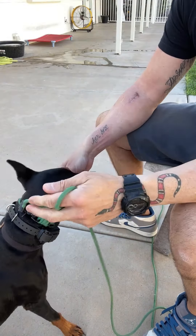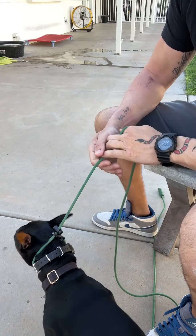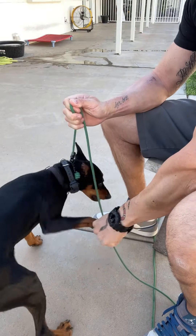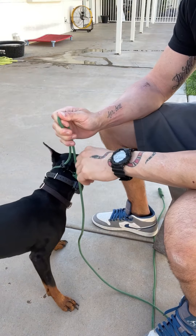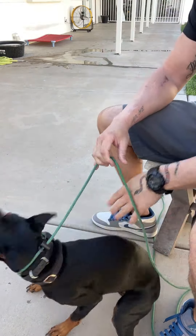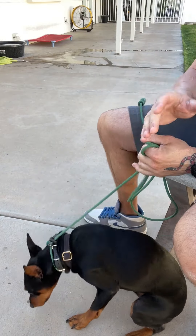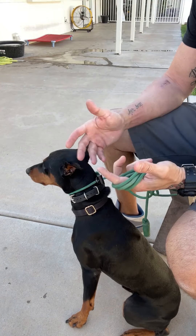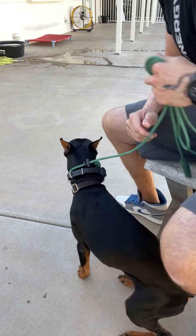I'm going to handle the paws, and when he starts mouthing me, what you'd normally do is let go — but I'm not going to. He can mouth me all he wants. That's not play biting, he's actually hard biting me — he just broke skin. I'm not going to let go, so I'm going to put bite gloves on.